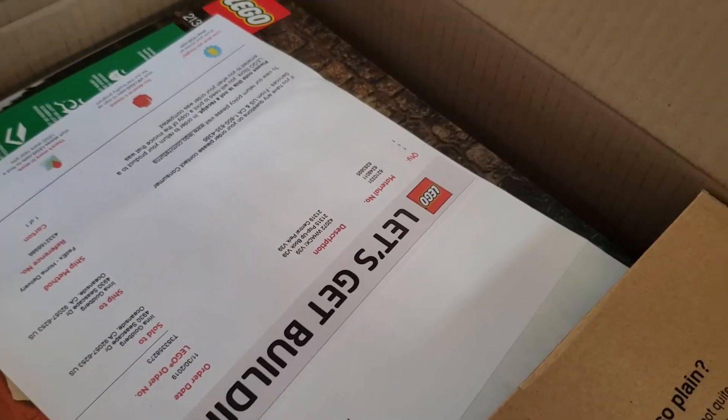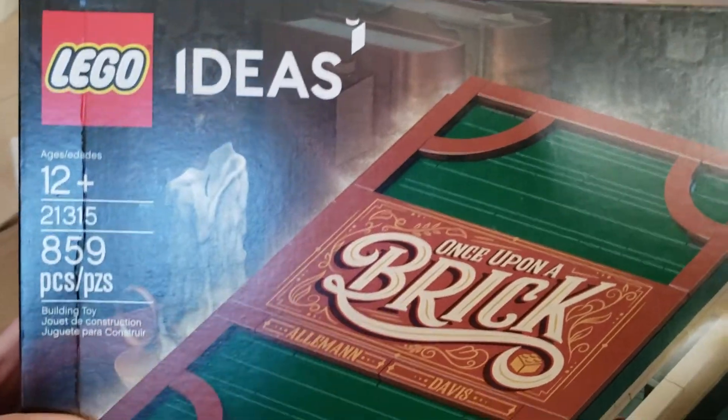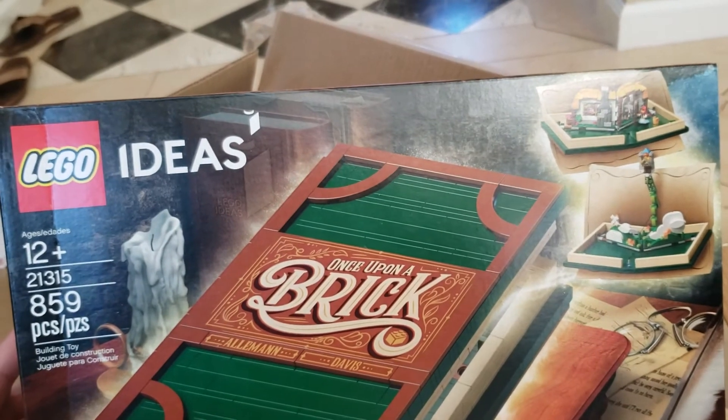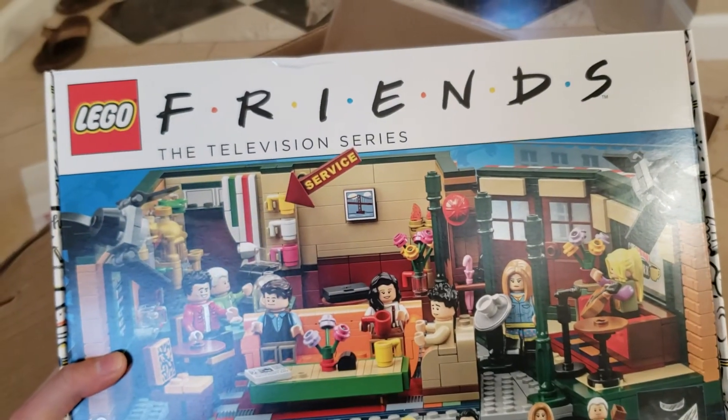Now this one I believe is from Lego. It's really hard to open this box — and I dropped my phone! Let's see what we got from Lego. Guess who this is for? Me! This is the Lego Ideas 'Once Upon a Brick' kit. This was hard to find and it was on major sale for Black Friday, so I had to have it — absolutely beautiful. And another one I desperately wanted: the Lego Friends show set. Oh, that's so exciting!